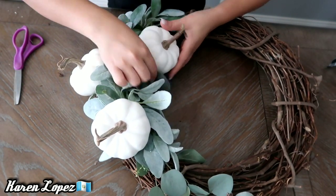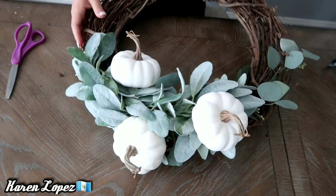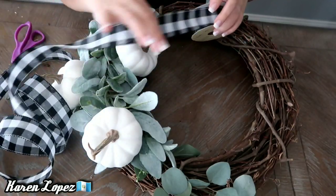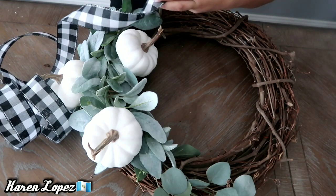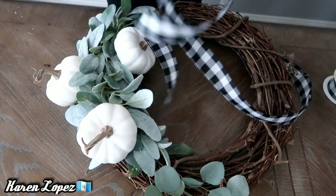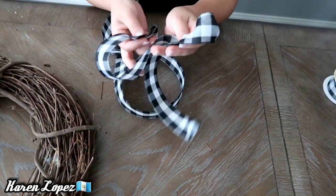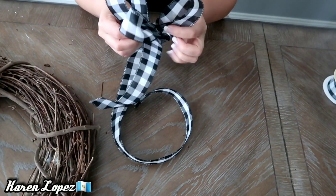Acomodamos un poco las hojitas — vean qué bonita nos va quedando. Ahora con este listón lo que vamos a hacer es agarrar una buena cantidad y tratar de hacer un moño con varias lacitas, para que nos quede como una florecita. Yo no soy experta en moños como siempre les he dicho, pero este no me salió tan mal. Le vamos a dar una vuelta, luego otra vuelta, y lo vamos a llevar hasta crear como un punto donde nos va a quedar en medio.